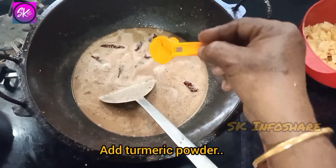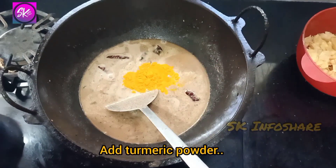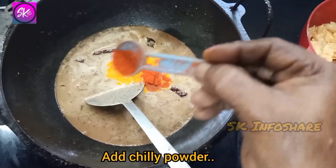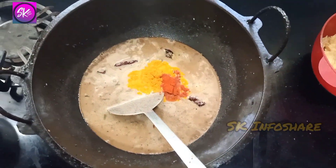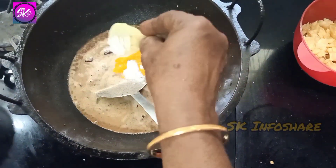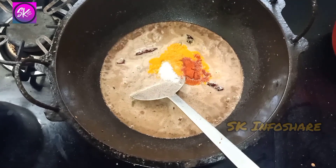Let us add the salt into the top. We will heat into the middle — the salt will be very warm. Let us add a little bit of salt and mix it together.